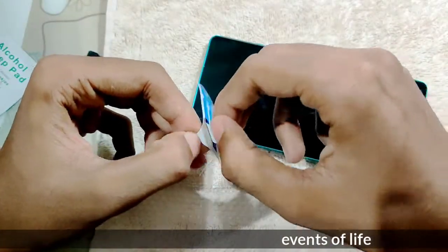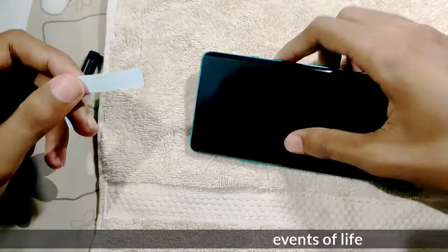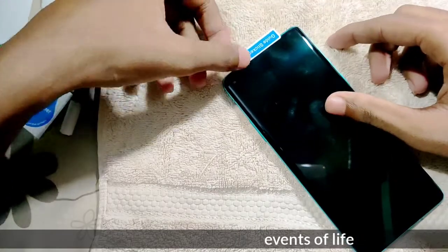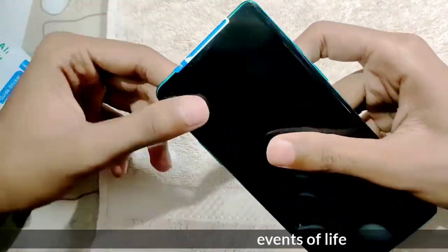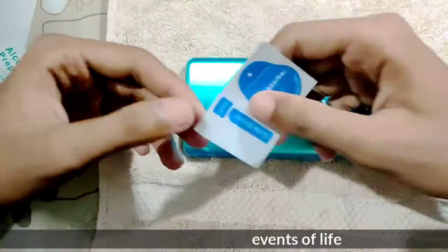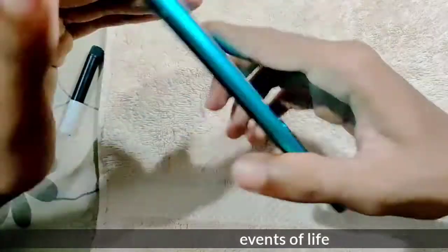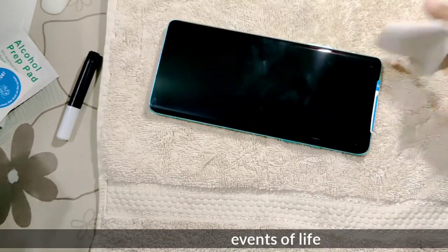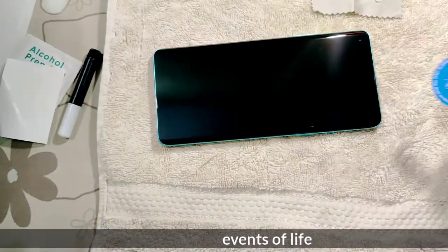The next step is we can open the sticker, we can open the speaker, we can open the earphone, we can open the sticker. I will add the glue — access to the glue.